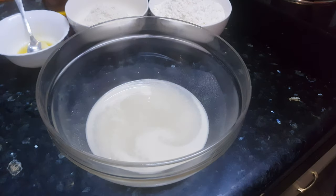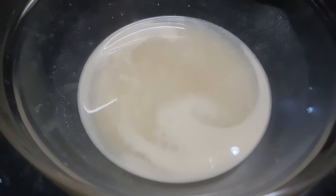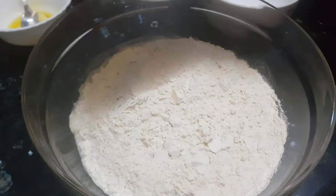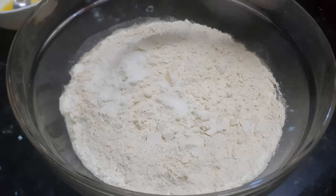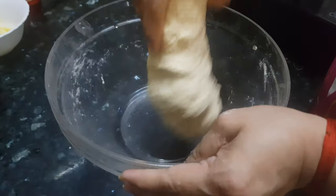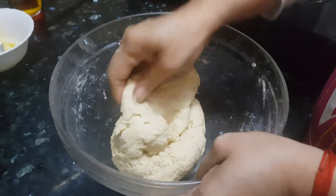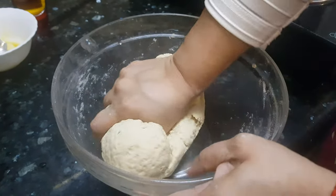After 10 minutes the yeast has activated. Now we are going to add the flour — 2 cups maida and 1 cup wheat flour — and we will add in salt and mix the dough. This dough is ready. My quantity of water was just perfect. We need soft dough like this, but if you feel your dough is very hard, you can sprinkle some water and then knead it.